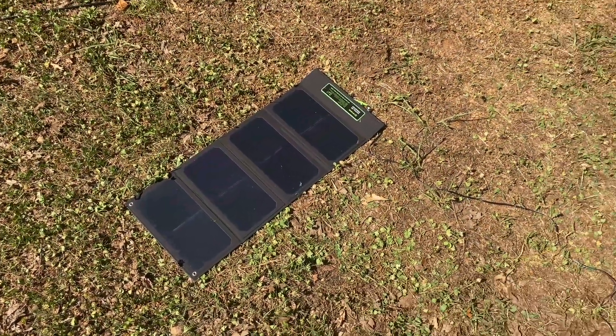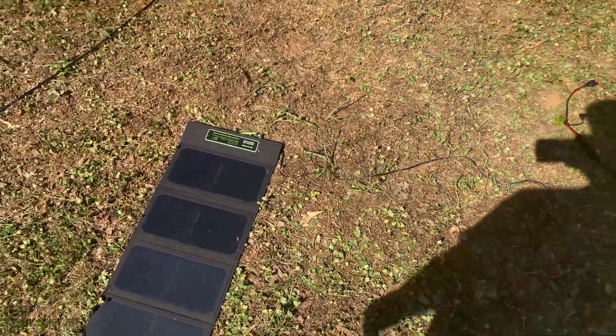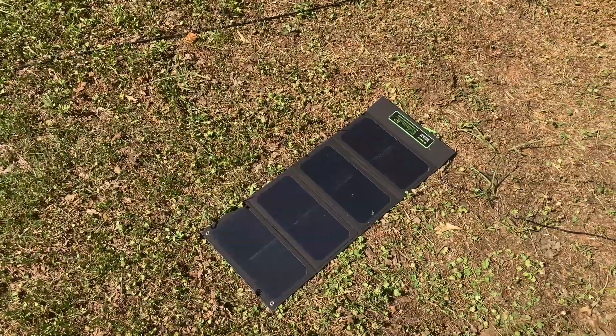Hey everybody, this is Will, KO4DFC, and I wanted to show a portable solar charging setup that I'm trying to get ready for as part of my backpacking kit.